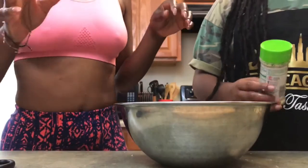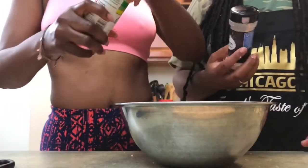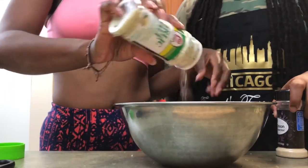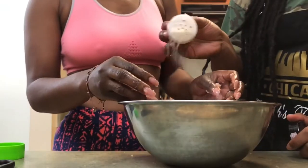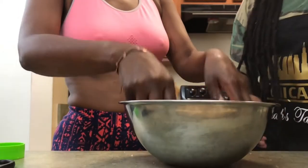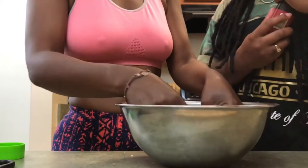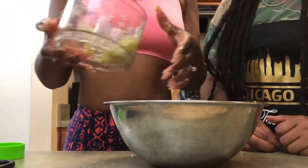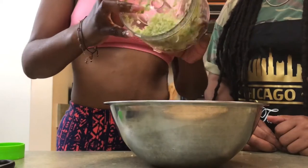Bae's gonna season this meat a little bit with garlic salt and onion powder, just to give the meat a little bit of flavor before we add the fresh ingredients. We don't really measure, we just guesstimate. Now we're going to add the ingredients she just chopped.